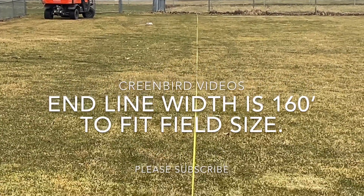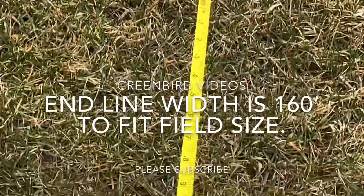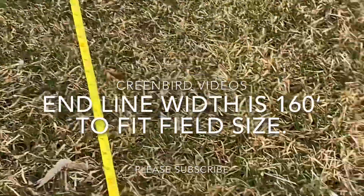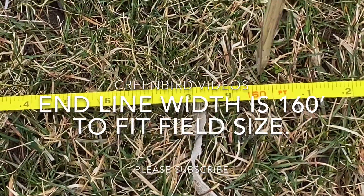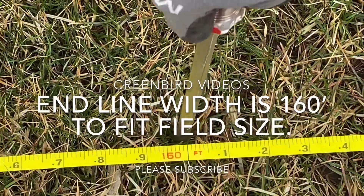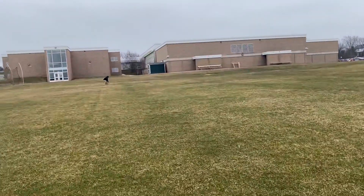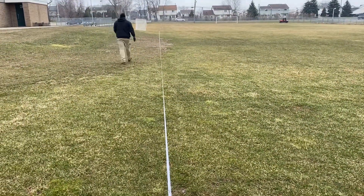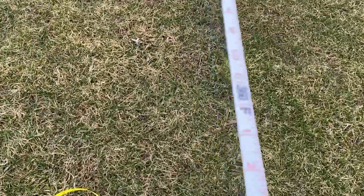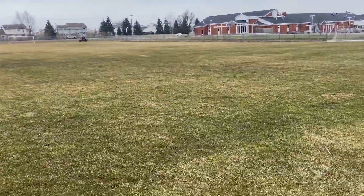Using our screwdriver, we're going to lay this end zone tape nice and straight and square. Then we're going to set another long tape right here at 160 — only because 160 is as wide as we can go on this field. It should be 180 to 210, but it's a practice field. Now at the opposite corner, we're going to stretch this yellow end zone tape and meet Dave at the other sideline. We're at 360 and 160 — we have the basic shape of our field laid out.